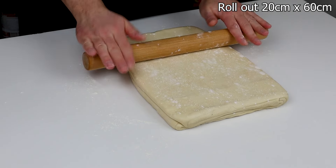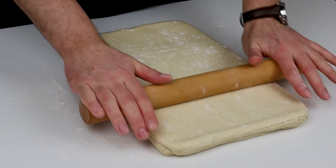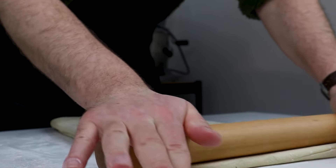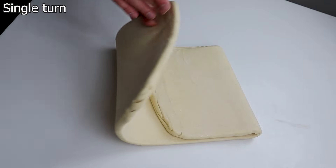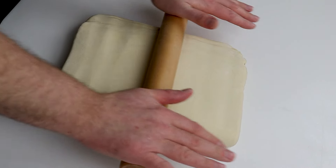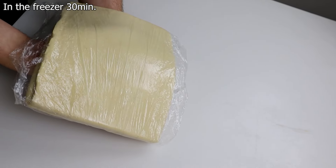Back to our croissant dough. Roll it out to 20 by 60 centimeters. So now we're making what is called a single turn. Set it in the freezer for no more than 30 minutes.